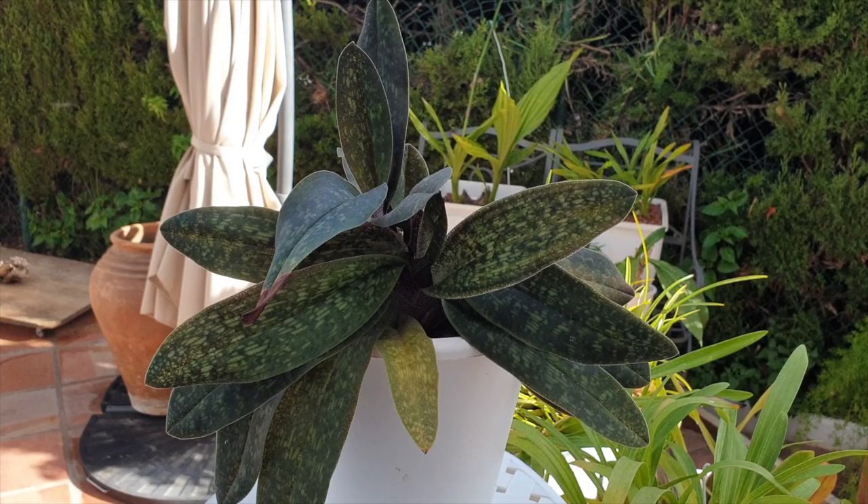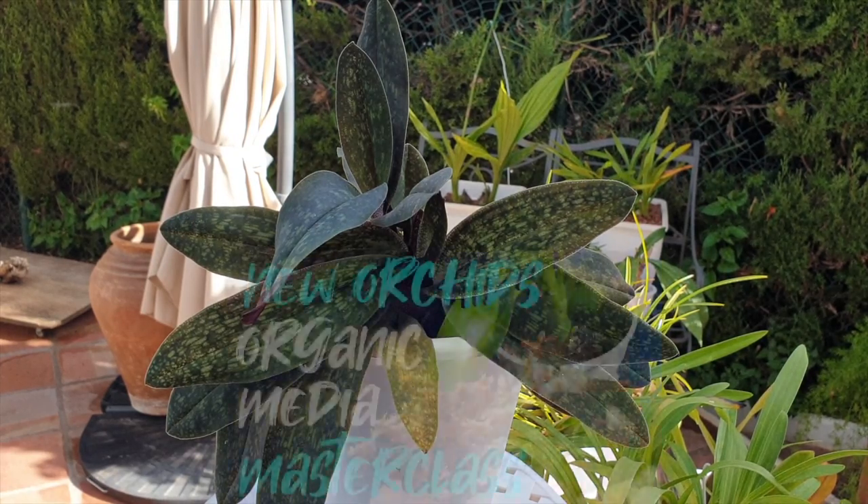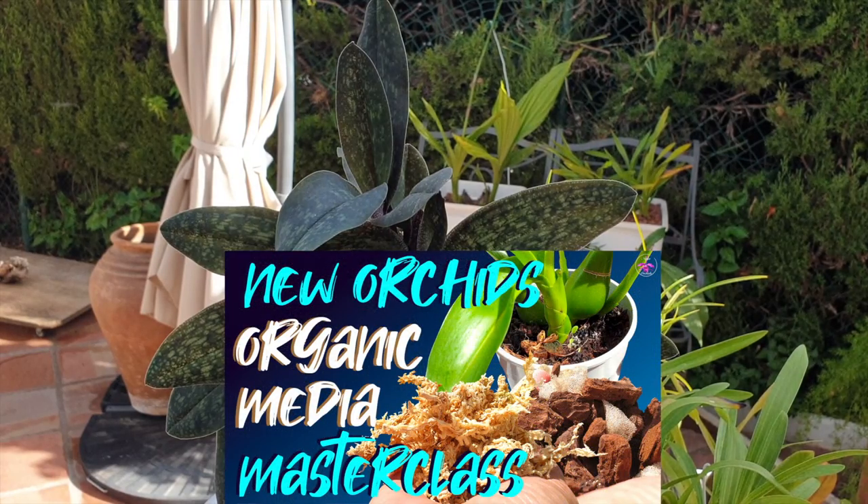These symptoms are positive because if the roots were not viable, the weight of the orchid with the weight of the media would crush any squashy roots. So the fact she's lifting herself out means we've got a great root system in there. Proof will be in the pudding when I repot her. I'm not quite there yet, but we're going to do a masterclass on repotting a slipper orchid.